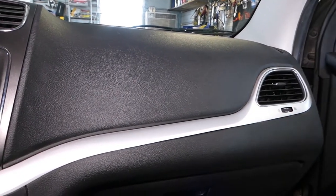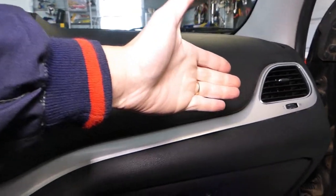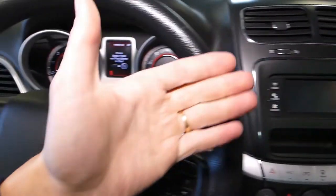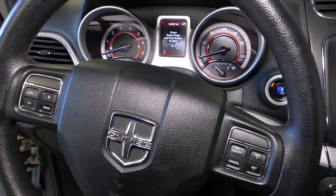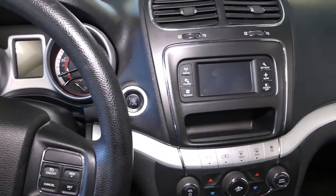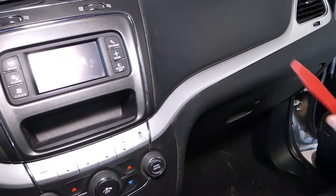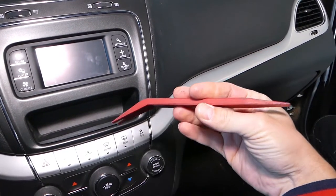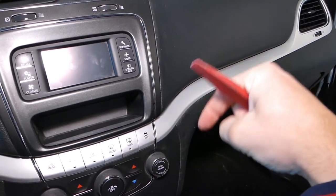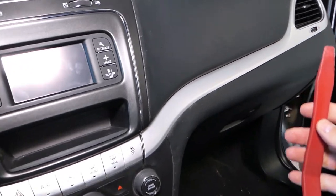I'm talking about this vent right here. We have more than 200 videos on this car, so please subscribe to the channel for more videos — our mission is to save you as much money as we can. We need to get a panel removal tool. All the tools and parts that we use will be listed in the description of the video below for your convenience, so please check it out.